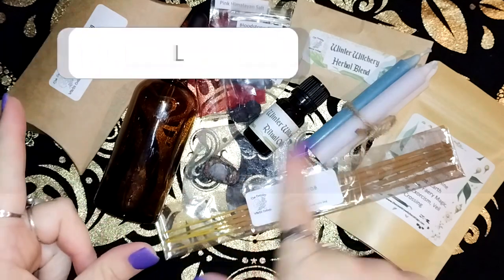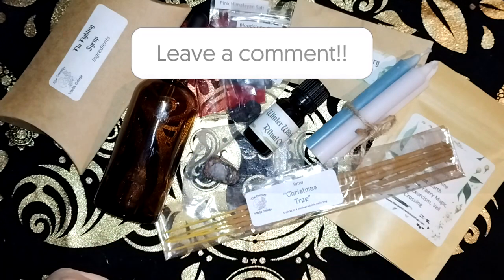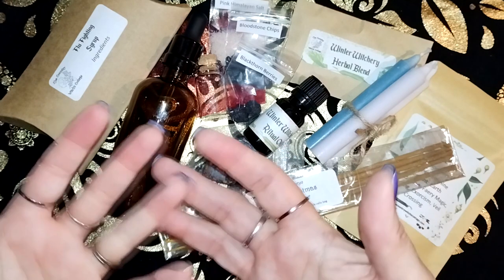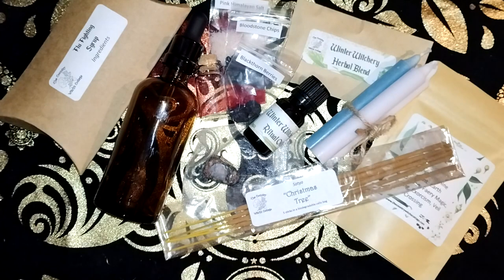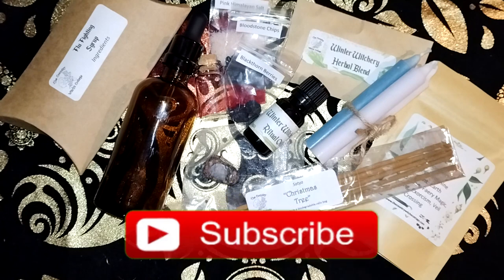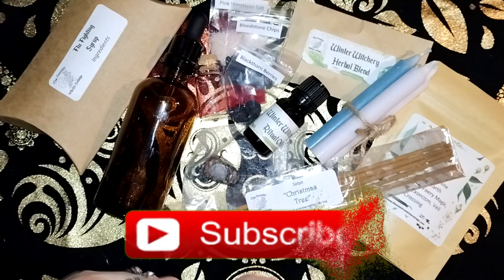So let me know what you like out of this box — just drop a comment below, or just drop a comment to say hi. It's been a while; I miss doing these and I'm trying to get back into them. Just life, is all I can say. If you like this video I'd love you to give it a like, and if you like the videos I create I'd love you to subscribe. Until the next one — merry meet again.